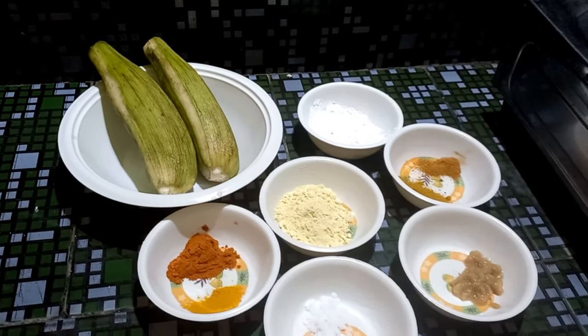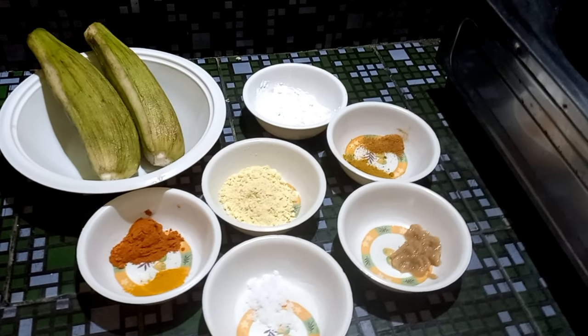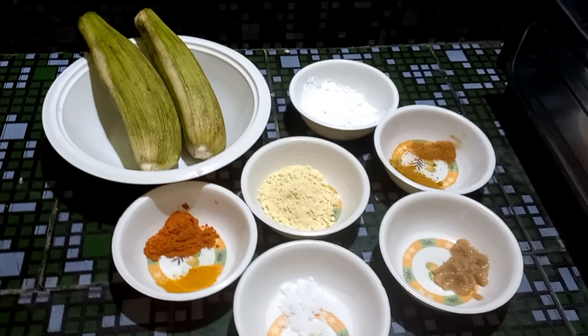Hi, hello, welcome back to our channel, The Slimlocks. Today I am going to prepare banana fry.